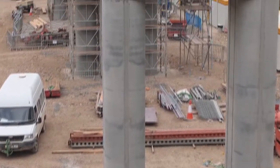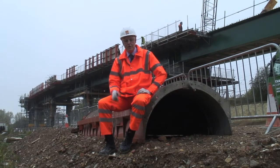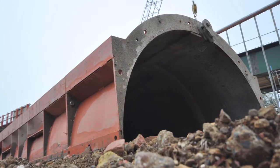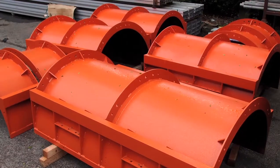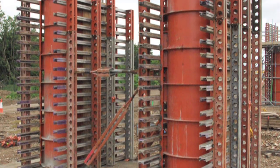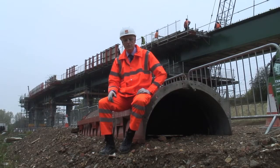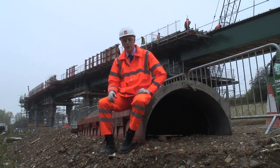The piers on the Hitchin Viaduct are oval in shape. RMD Quickform designed and supplied custom-made steel formwork half rounds that you can see beneath me. These were combined with superslim and our-form formwork to make the oval shape. The steel half rounds were used because the steel face provides the longevity required for the large number of piers that are constructed, but also the stiffness and dimensional accuracy required for a high-quality finish.